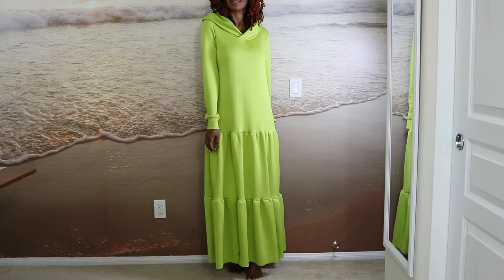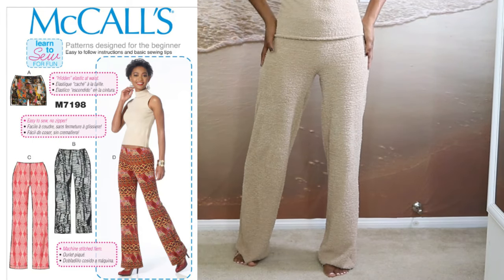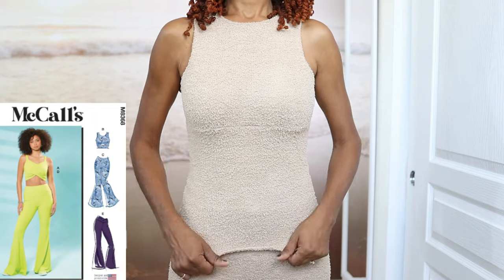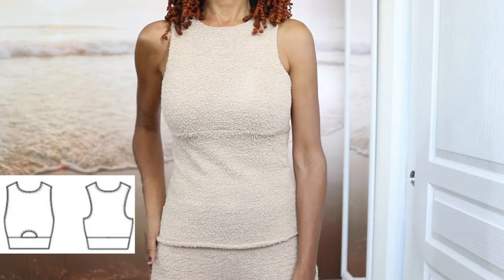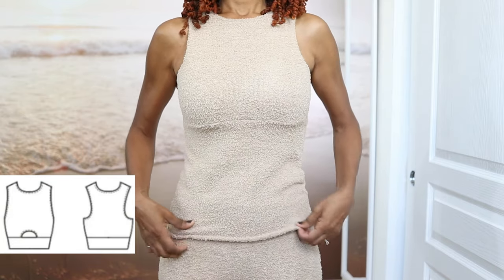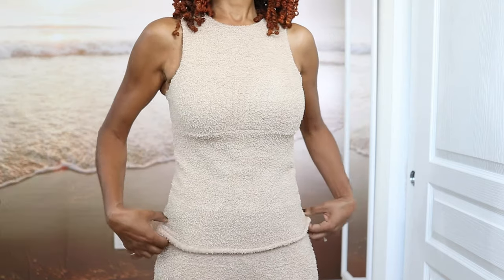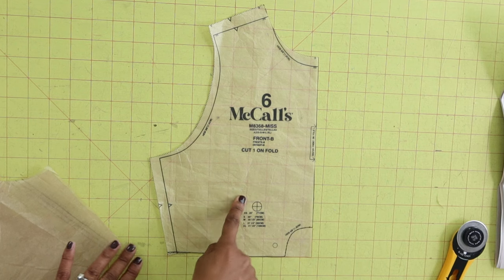I've been loving knit sets, so I made another set recently. For the pants I used McCall's 7198 — I really love this pattern — and for the top I used McCall's 8368. This top has a cutout, it is cropped, and it has a racer front and a racer back. I decided to lengthen the top and remove the cutout. Let's take a closer look at view B here with the cutout.